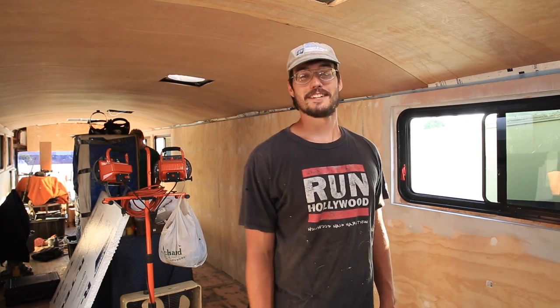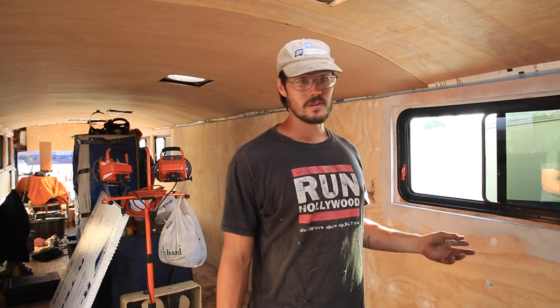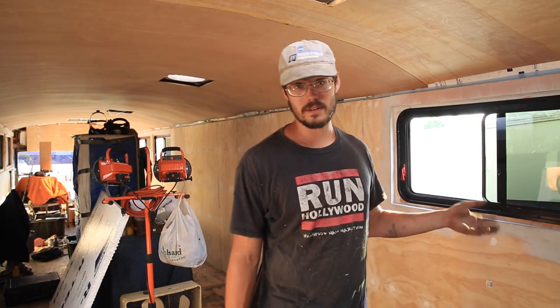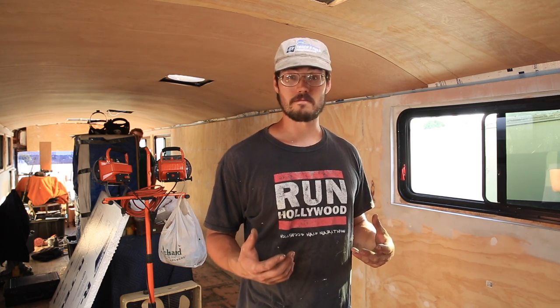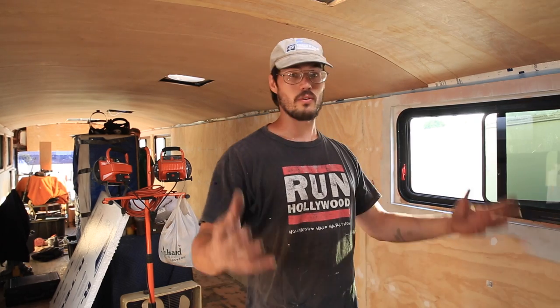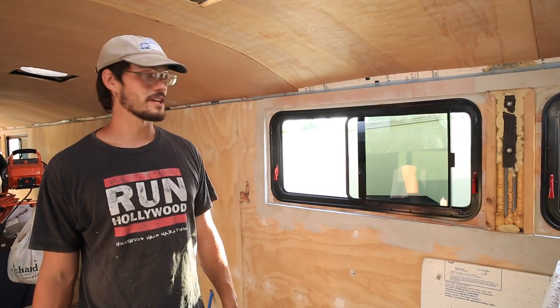Now that Warren has me close enough to the camera so you can see every pimple on my face, let's talk about an update — focus on the words, not the face. We've been doing a lot of work and we've got almost everything done on the passenger side of the bus, so the interior wall is all coming together. That means we're pretty close to painting, which is very exciting. We're going to primer the whole inside and get it all done in one fell swoop.